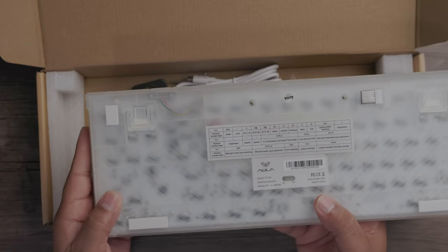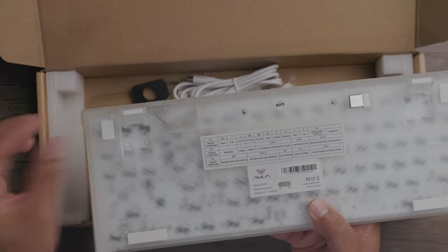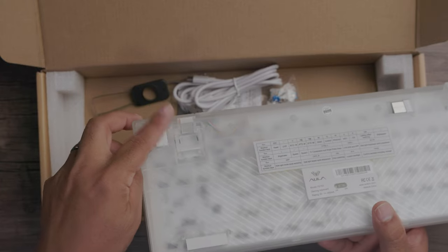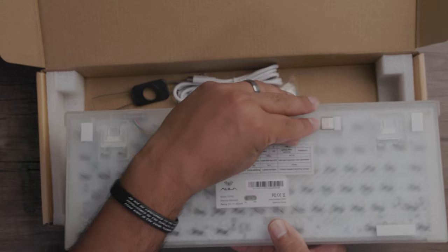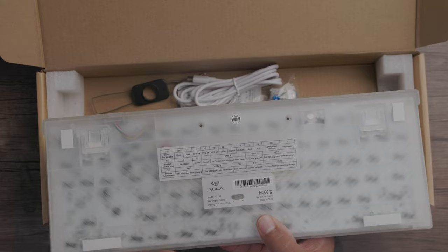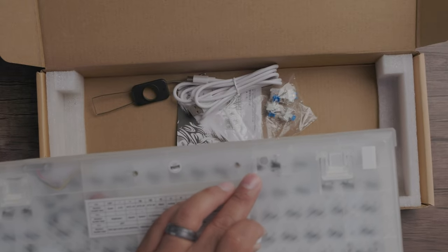You've got a stand here so you can hold the keyboard at an incline if you choose. There are two selections: a high position and a lower one as well. You also have your USB dongle stored right inside the keyboard — there's a little magnet holding it in place.